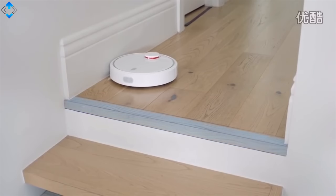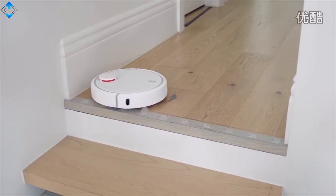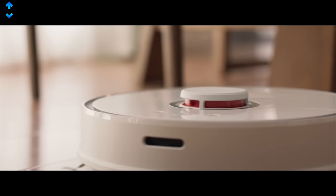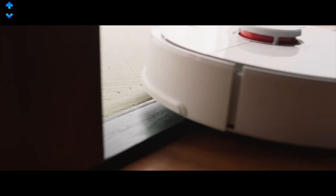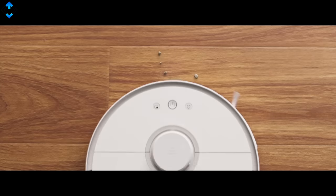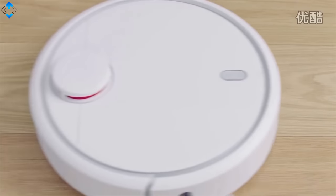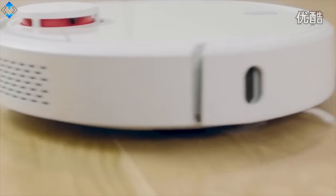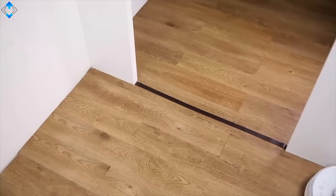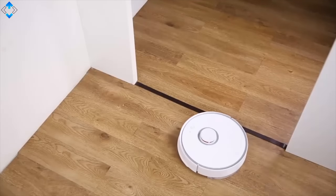The S5 uses LDS (long distance sensors) that can scan its surroundings at 360 degrees to map your house or apartment. A 5200 mAh battery lets the vacuum work for two and a half hours, meaning it can clean a space of 250 square meters on a single charge. You can also control the robot using the app, Amazon Alexa, or Google Assistant. There are plenty of other advanced features, and I will leave a link to this product as well as any other products mentioned in this video down below.